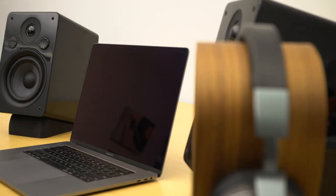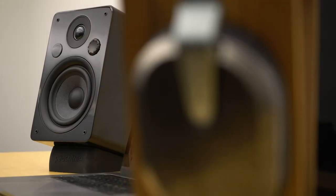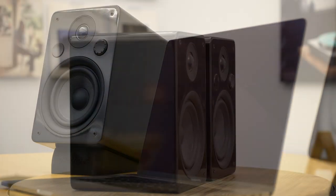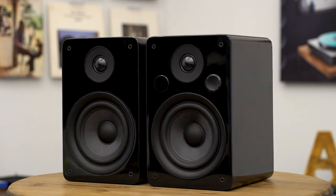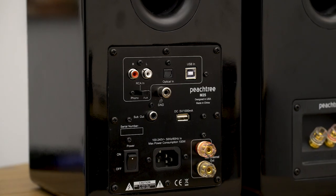Now we have the big brother to the M24 — it's the Peachtree M25. We are starting to get into computer speakers that rival the sound of some great stereo speakers. With even better sound comes an even bigger speaker: the M25 has a soft dome tweeter with a five-and-a-half-inch woofer, which alone is wider than the boxes on some of the smaller models. The cabinet gets bigger too, but with that comes much more bass output and room-filling sound. If you're looking for a speaker that can also serve as a great audio system, the M25 should be at the top of your list. Available in gloss black and bamboo. Bonus points: phono input, Bluetooth, subwoofer out, optical input, volume control on the front, and a remote control.